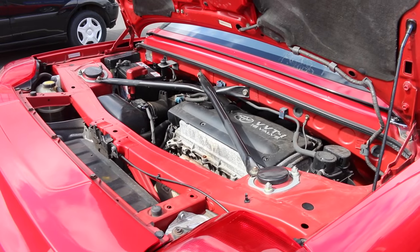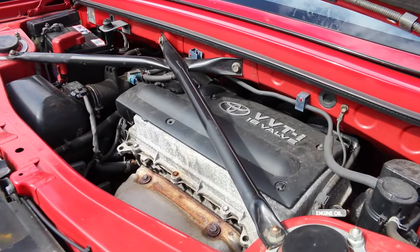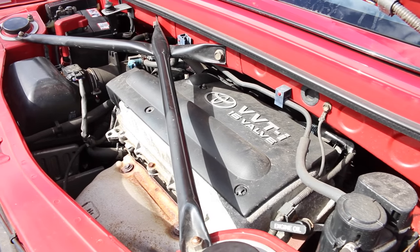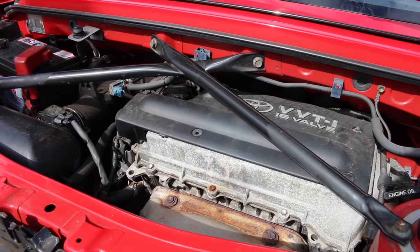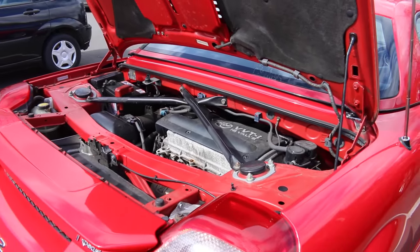This is a completely standard MR2 Roadster running a 1.8 litre 1ZZ engine, which is very similar to the one in the Toyota Celica. We're looking at about 138 brake horsepower and 125 foot-pounds of torque. This might not seem a lot compared to cars of today, but due to the fact that this is very light, it does well to keep up with many cars.